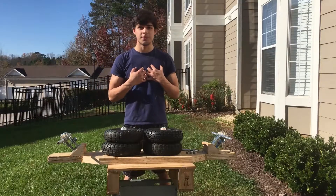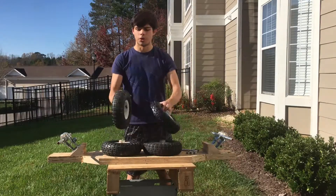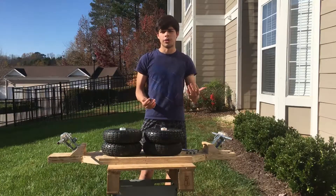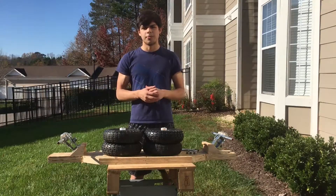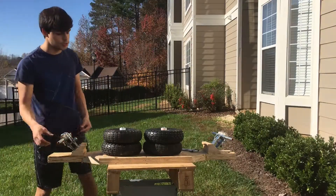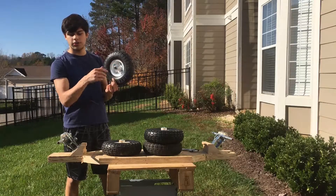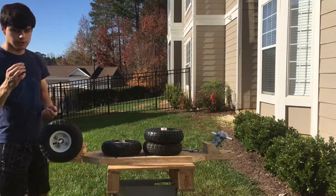The final step — personally my favorite — is to add the tires. After this, we'll be ready to test it out. You're going to need four 10-inch pneumatic tires. We don't need little skateboard tires — after all, this is an off-road skateboard. You can get these at a hardware store or online for probably $5 to $7. You'll also need four 5/8-inch nuts, since the rod and hub are 5/8 of an inch. The hub goes on the inside, you put it through, and then screw the nut in.